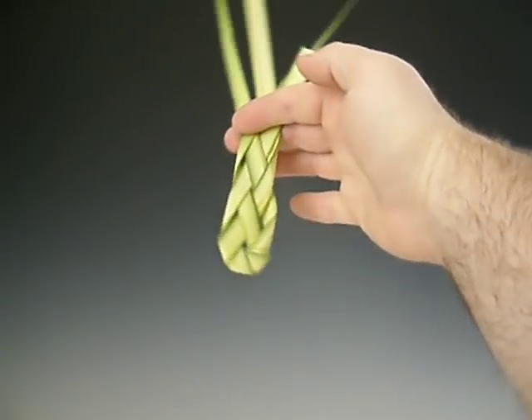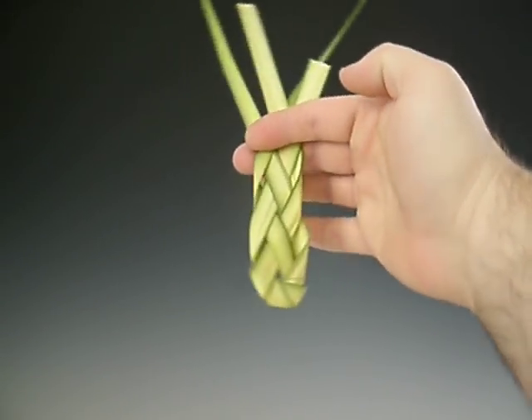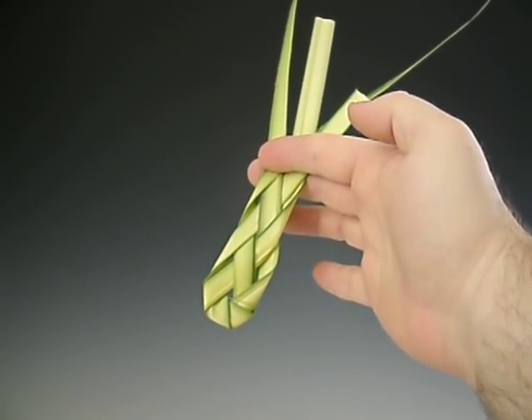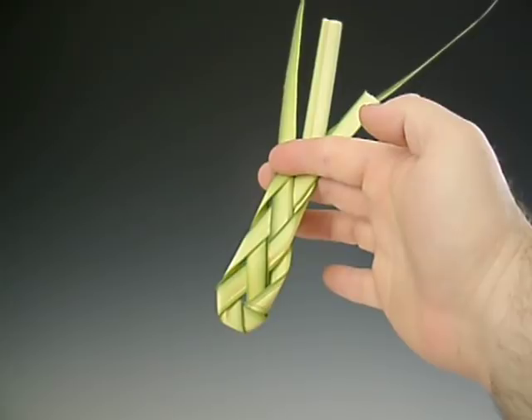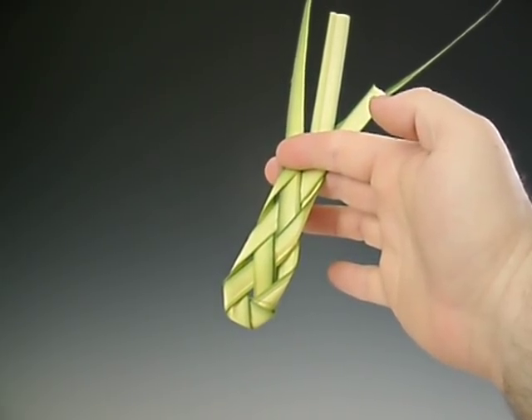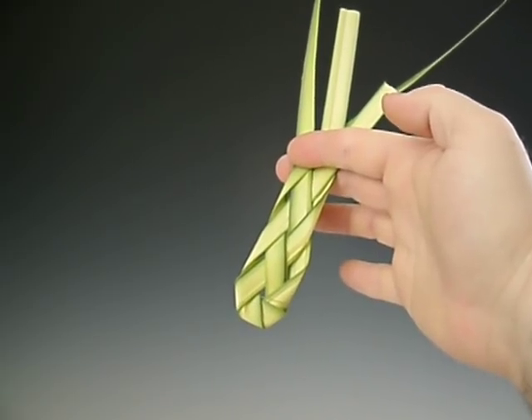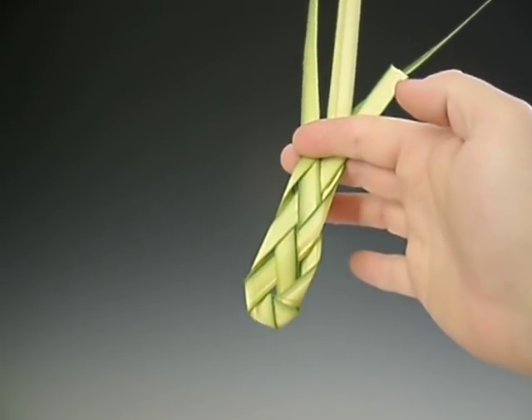Today I'm going to show you how to make what's called a braided palm. This one is about halfway done here. When you braid these palms, they can be used individually, or you can take them and bind them together into a sort of a staff or stalk that are used by the clergy or choristers or anyone else.